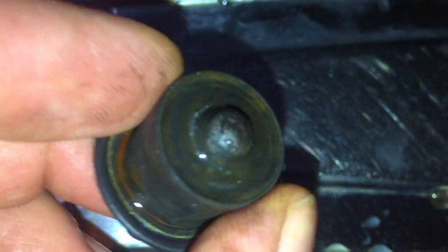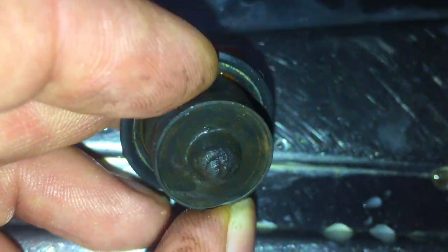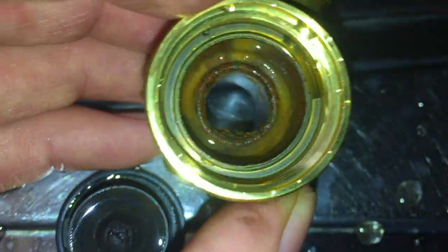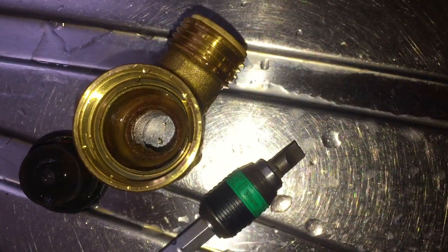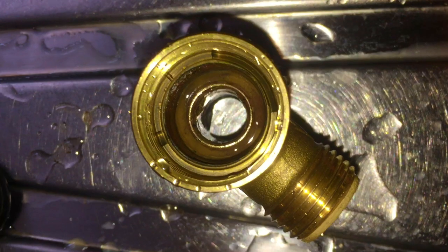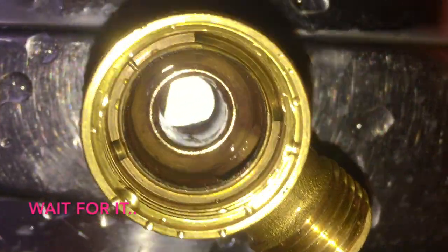The way I clean the rubbers is I just use a small electrical screwdriver to scrape all the debris off and get it nice and clean. Then I move on to the brass piece, where I use a much wider screwdriver and scrape the brown edge until I get a nice clean brass circle. That way when you're doing that you can also see if it's pitted.